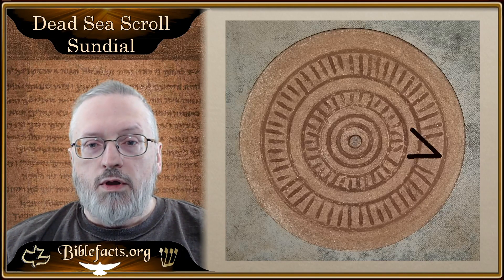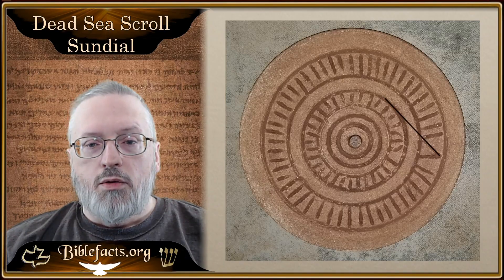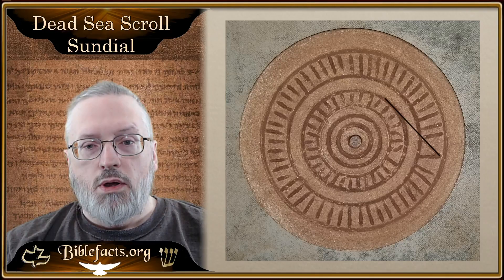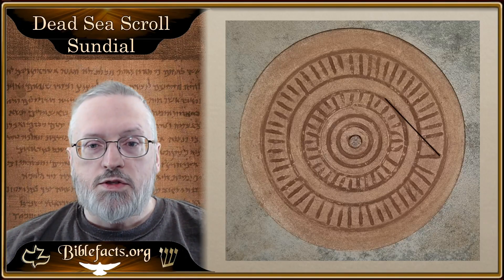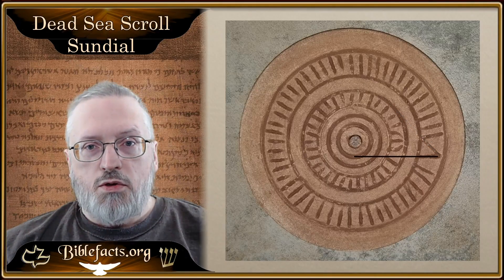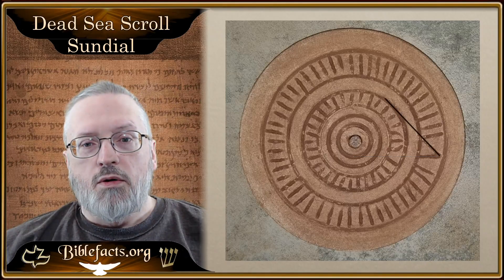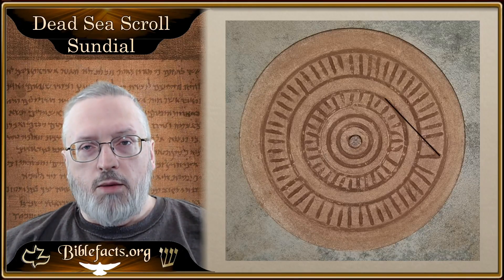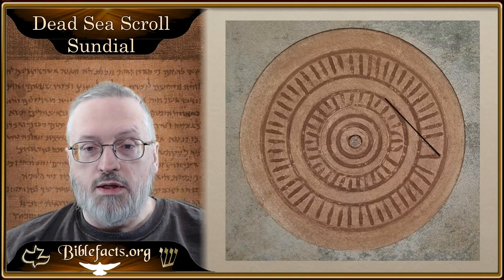Going on, if you look at this first one here, if you draw a real thin line, you'll notice that it's marking the edge of that first circle that has the notches in it — that outer edge. And then the other one actually marks the smallest circle on the dial. So this circle here is the equinox circle, and that's the most important one we want to look at, because the spring equinox always starts their year, and that's how the calendar basically works.